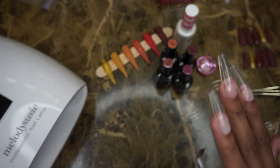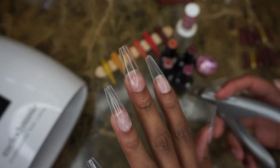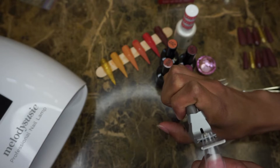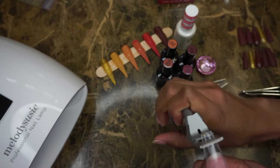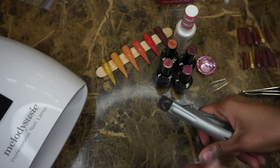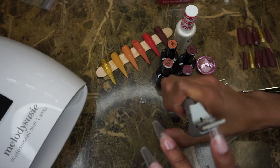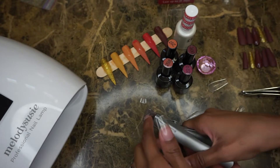For the second set of nails, I put these on my fingers because I wanted to cut them down to size and turn them into an almond shape. What I did was cut the nails on the side so that I could create the almond shape a little easier.